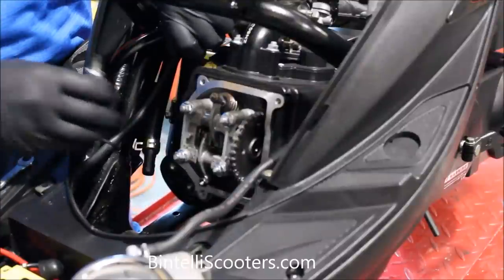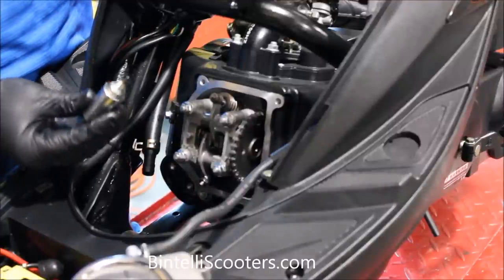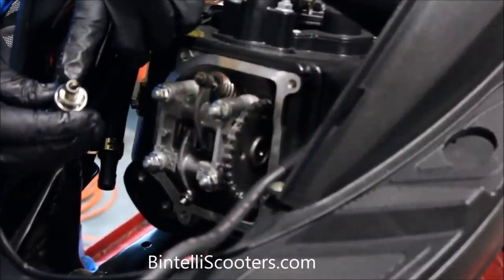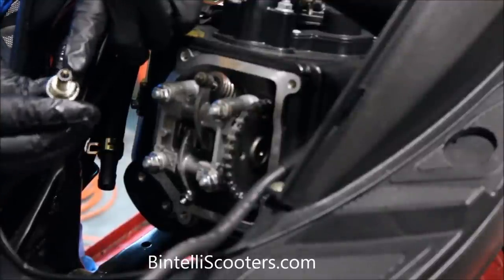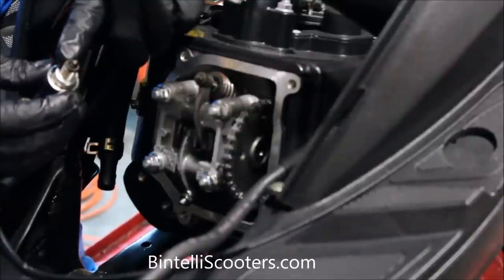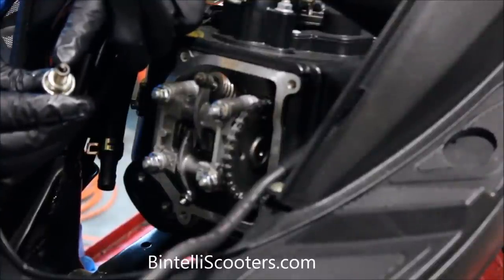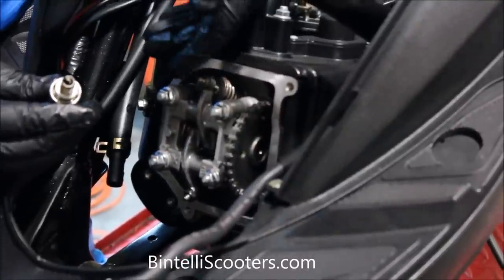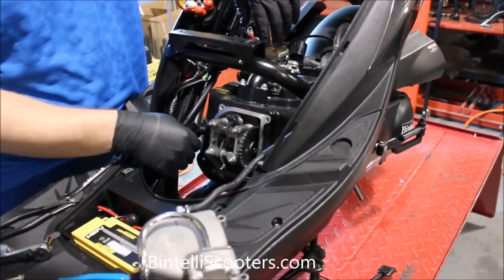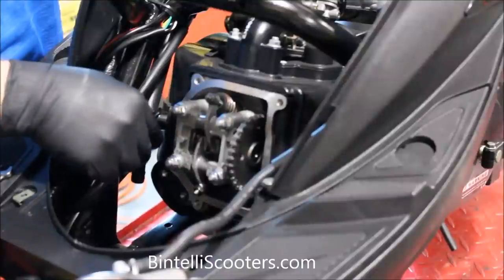Now we're going to go ahead and put everything back together the way it was. Since we already have the spark plug out, go ahead and take a look at it and see how it's been burning. There's a lot of stuff online — you can pull up charts showing you the burn on spark plugs and what it means. A good rule of thumb is you want to see a nice chocolate burn, exactly what we're seeing on this one. If the spark plug was worn down or if there was any type of discoloration, we'd go ahead and change that now, because essentially we're in the middle of servicing it — do it right the first time. After checking the spark plug, we've reattached the spark plug boot — make sure that's pressed down firmly, as there's a spring mechanism in there that grabs onto the tip of the spark plug.